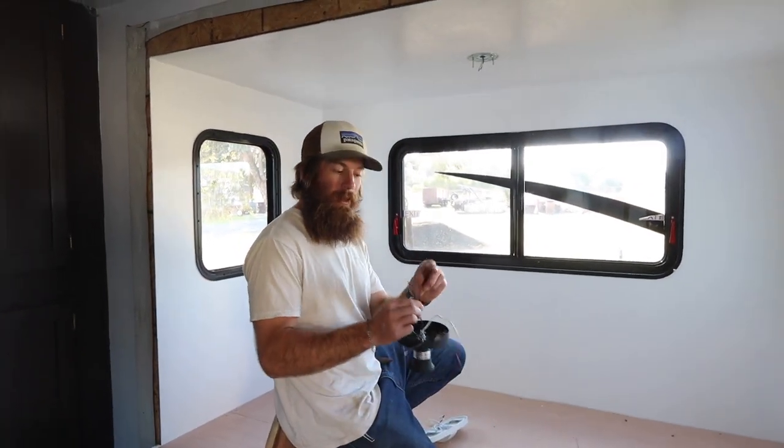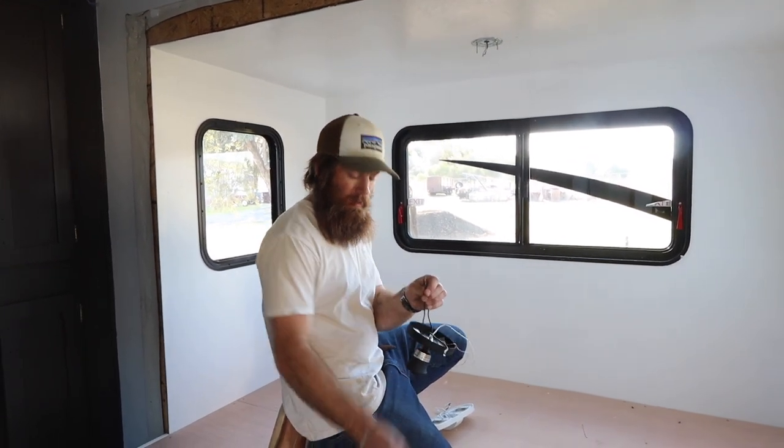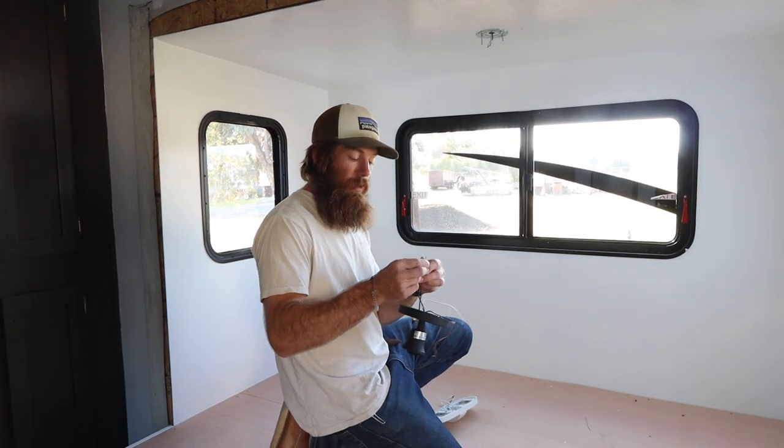We're going to take the black line from the light fixture and connect it to the new switch we added, to one of the lines.